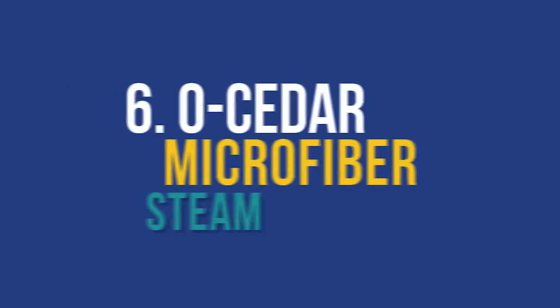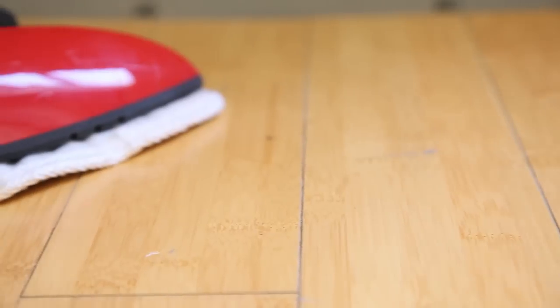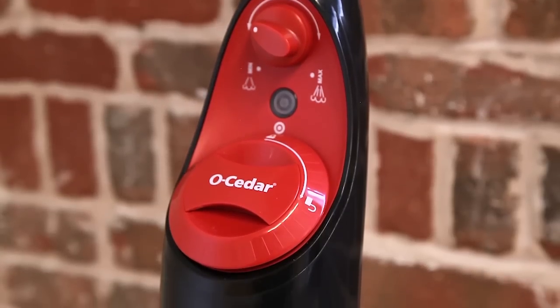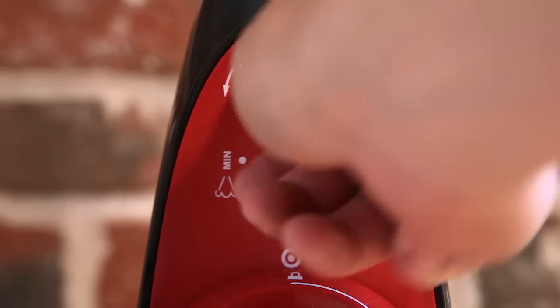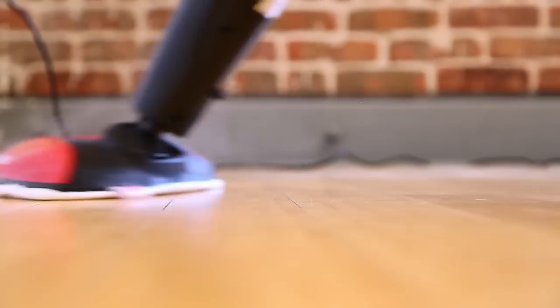Finally, the O-Cedar Microfiber Steam Mop won our Speed Demon honor as well as being one of the most affordable finalists. It has the shortest heat-up time at 20 seconds, while being competitive in its soil removal time. It is important to note that it is subpar in drying time at 40 minutes, which can become inconvenient if you have last-minute company arriving. The O-Cedar uses an angled mop head and is pretty lightweight at 7.5 pounds, but doesn't quite have the cleaning power of the other finalists.